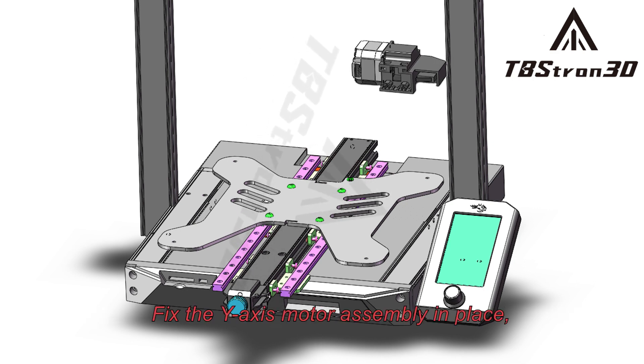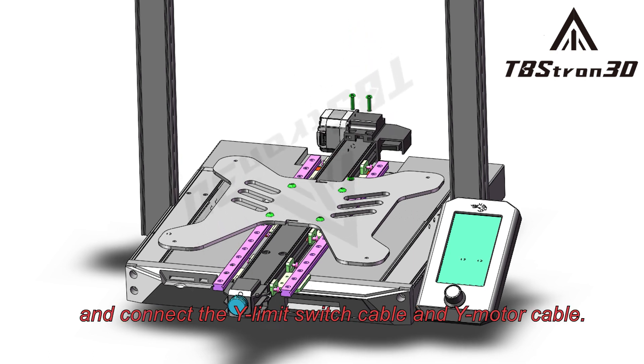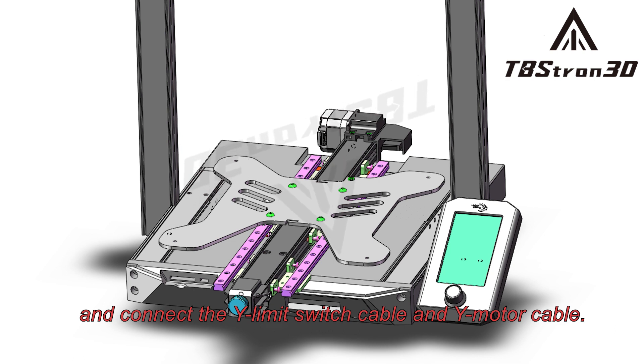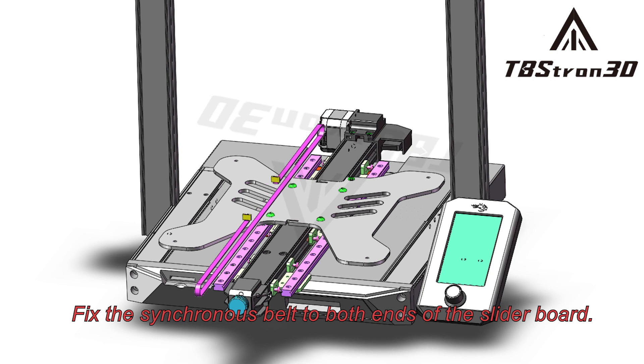Fix the Y-axis motor assembly in place, and connect the Y-limit switch cable and Y-motor cable. Fix the synchronous belt to both ends of the slider board.